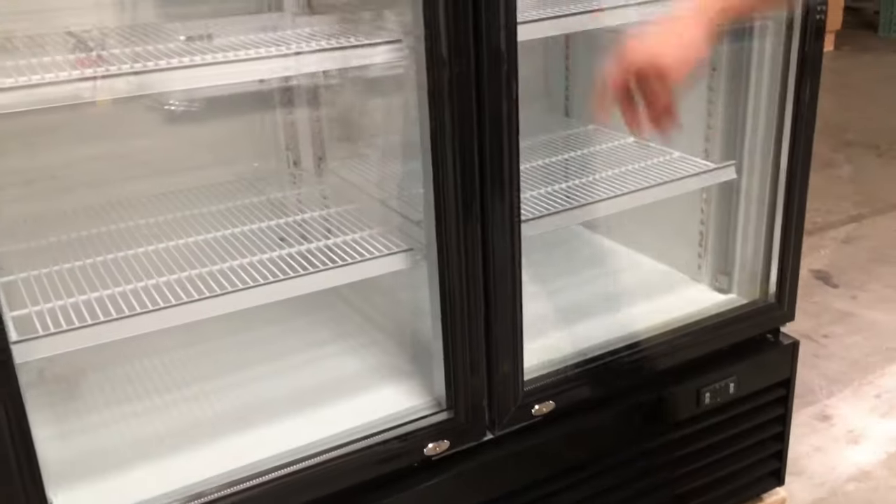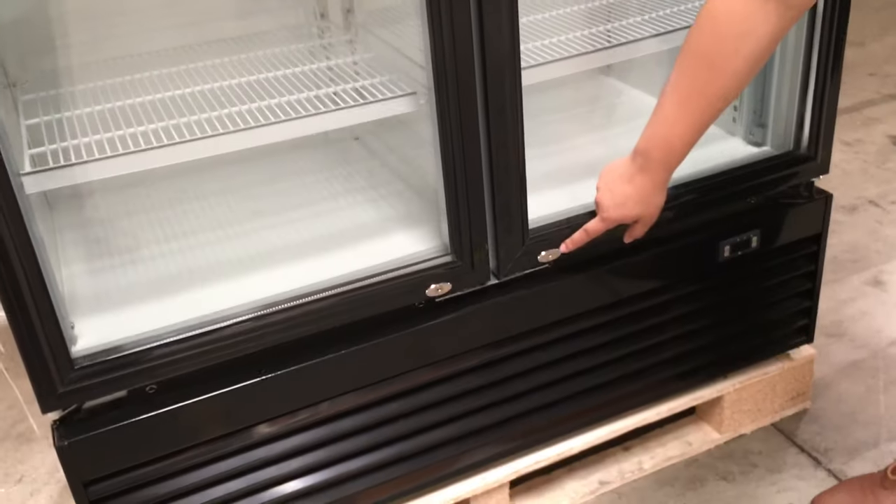It has the glass doors and it comes with these locks. It will give you keys for it so you can lock it after you leave or if you have stuff in there that you want to keep locked in. On the very top it has fans to release the cold air down.